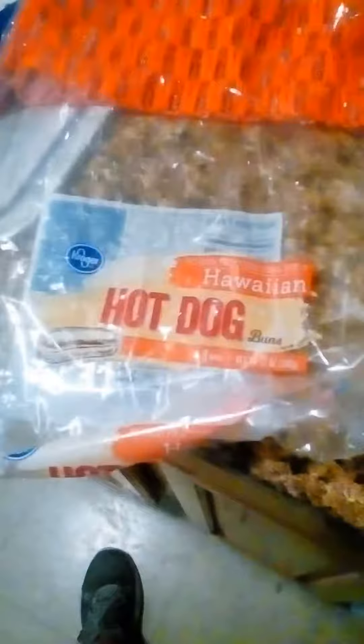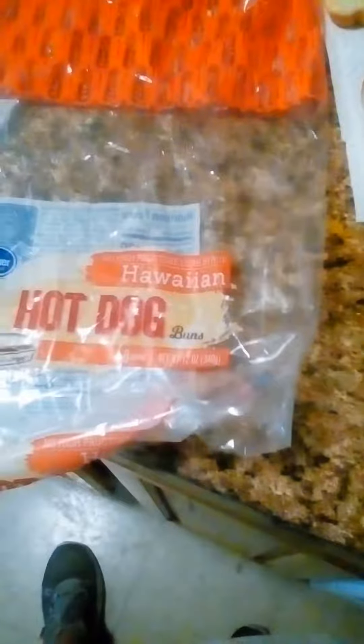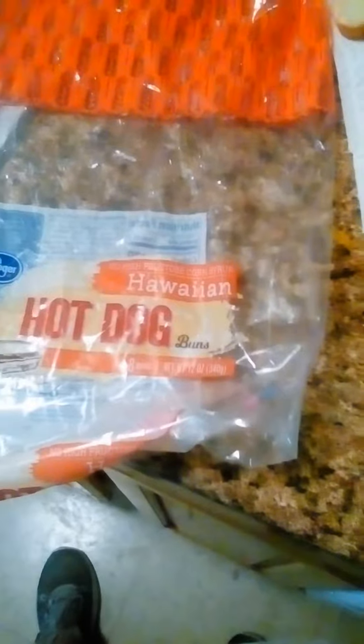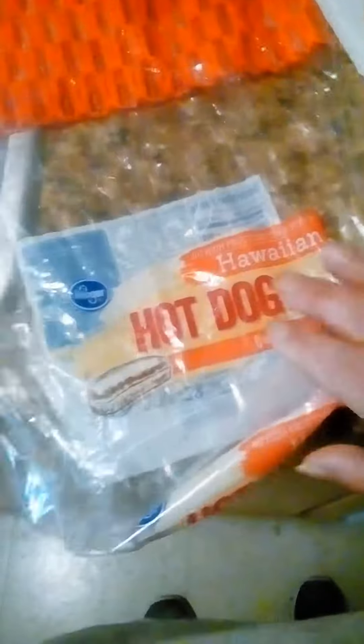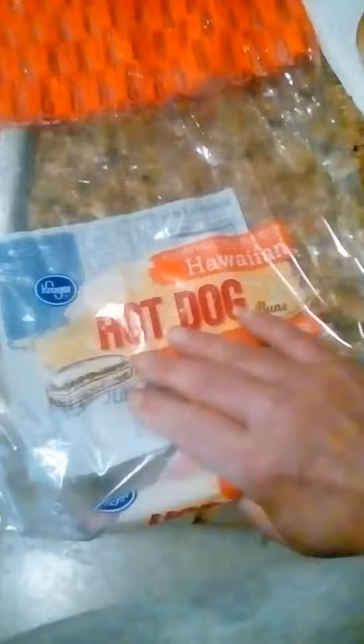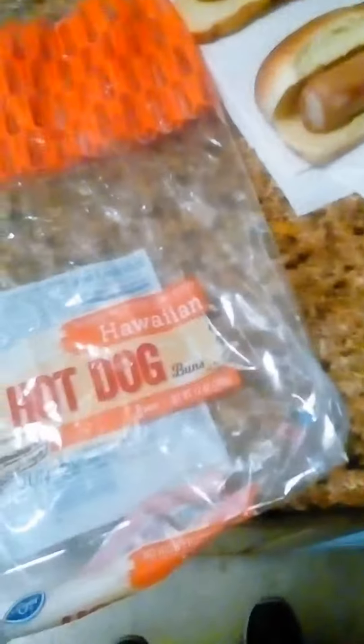Hey everybody. I'm gonna do a quick review on Kroger's Hawaiian hot dog buns. I got this one at Kroger's last week — I think it was a week ago today when I went there. I can't remember what I paid for them. I got two packages over here and I'm gonna do a quick review of this package.